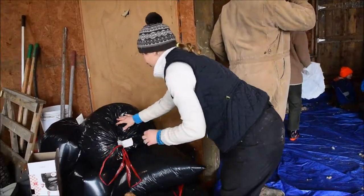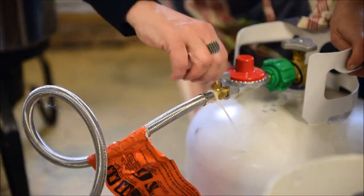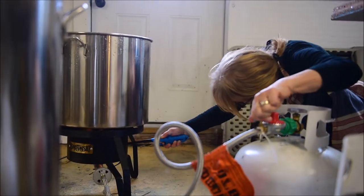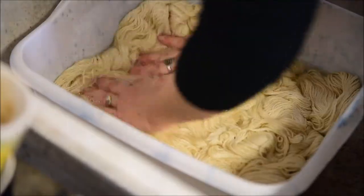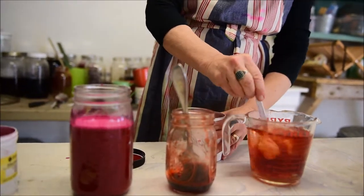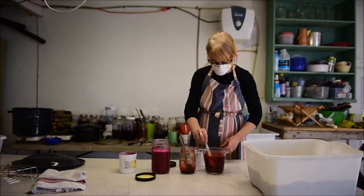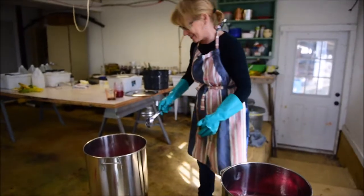After a few months — it takes a while for a small mill to work their way through all the fiber coming in — I bring it up there usually in April or May and I usually don't get it back until late August or early September. When I do get it back, the dyeing starts to happen. I just go into full gear.